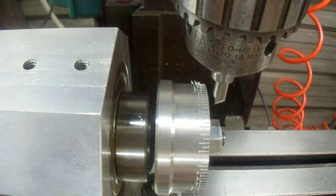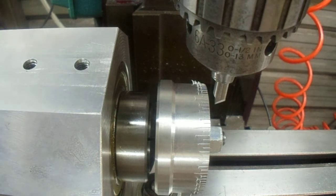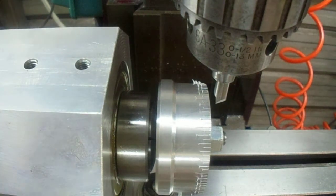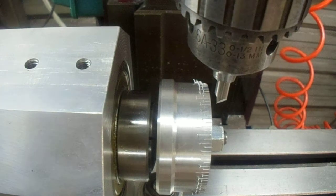Now we're ready to take this unit off the milling machine table and set up the stamping fixture, which mounts on top here with these two holes. It holds the letter stamps perpendicular to the dial, and when I get that set up I'll make another little video of stamping the dial. Thanks for looking.